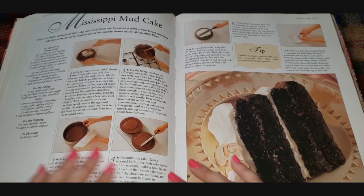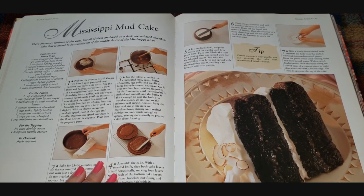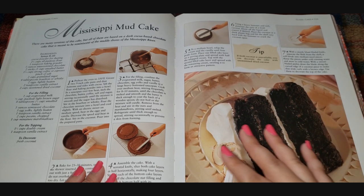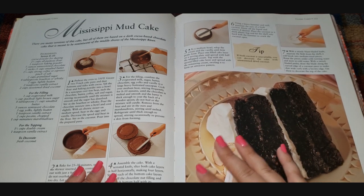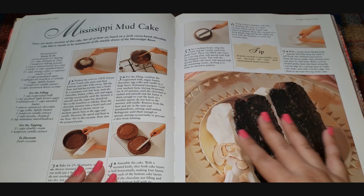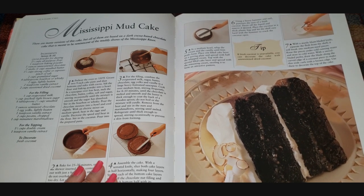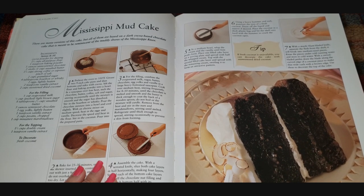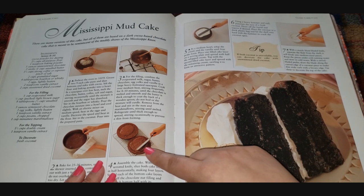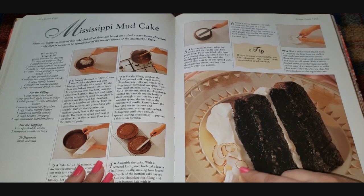Mississippi mud cake — talk about dark chocolate! It says there are many versions of this cake, but all are based on a dark cocoa-based chocolate — that's why it looks so dark. A lot of people don't know that cocoa powder comes regular and dark, and I think it can even come extra dark. It's a dark cocoa paste chocolate cake meant to be reminiscent of the muddy shores of the Mississippi River. You can see the two layers getting filled, then they put a vanilla cream on top with what looks like coconut shavings.